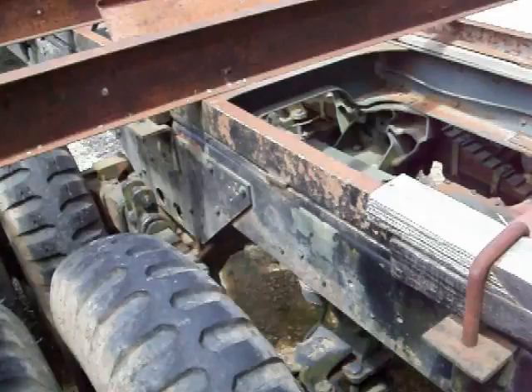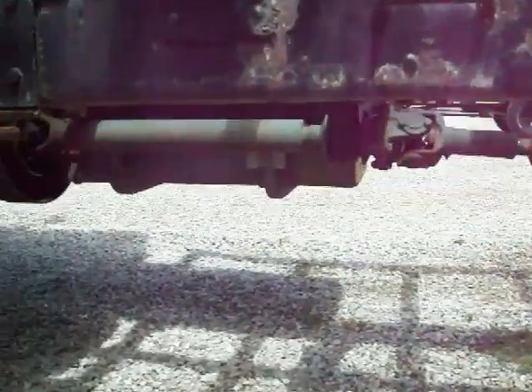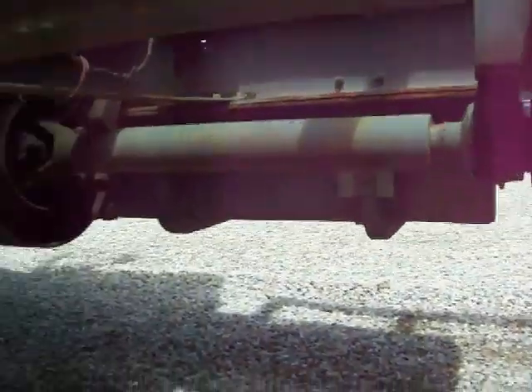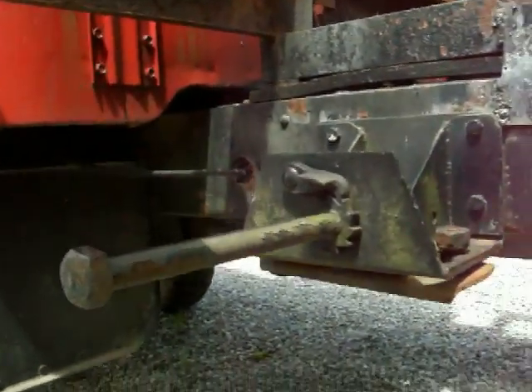It doesn't creak or squeak going down the road — runs and drives just beautiful, which is why I did not want to part this out, but I just can't wait anymore. The e-brake assembly, spare tire carrier, all that stuff is in good shape.